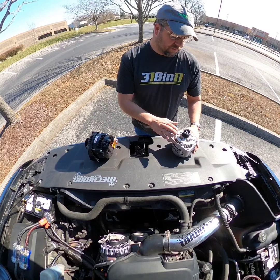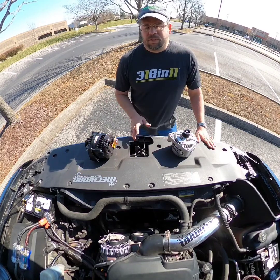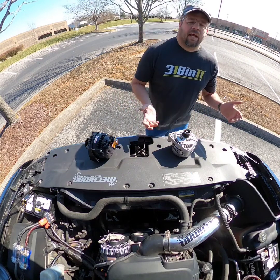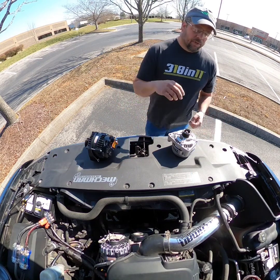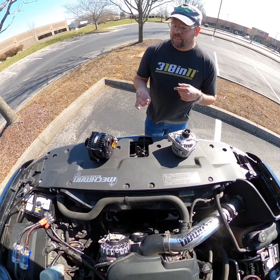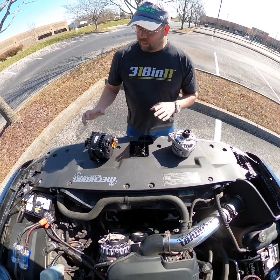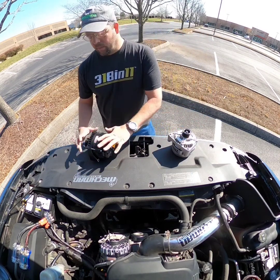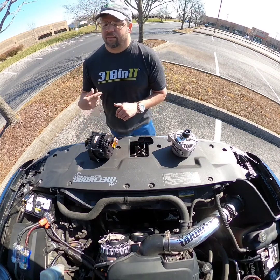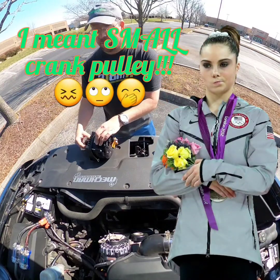The only thing you run into with small case alternators is they're very sensitive to pulley ratios. Sometimes we'll email or call you and ask the diameter of your crank pulley — we're using that to determine whether you have a 2:1, 2.5:1, or 3:1 ratio to make sure the alternator can charge at idle. The large case is not as finicky, but it's still important — if you have a very large crank pulley, it's probably not going to charge that well either.